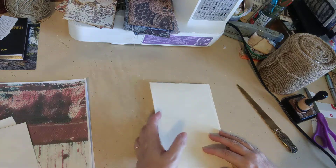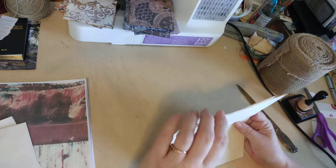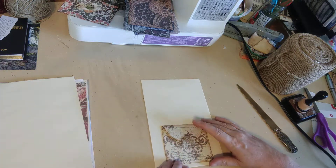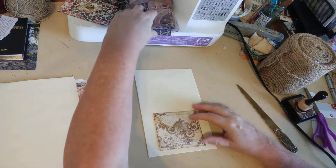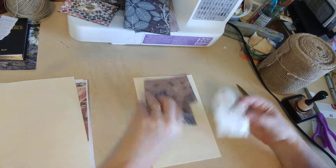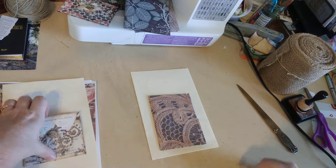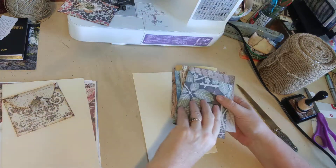I'm going to start with the biggest envelopes first because they have more space to work with. I'm thinking about what to put on them — maybe this piece here on the bottom, and seeing if something else fits alongside it. I might do one design on one envelope and a different one on the other.